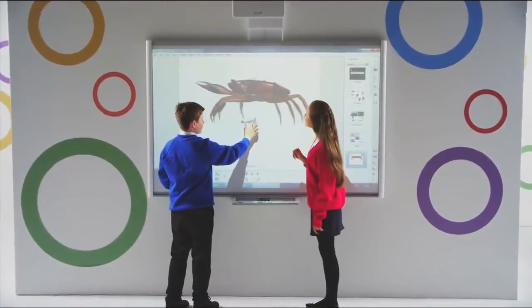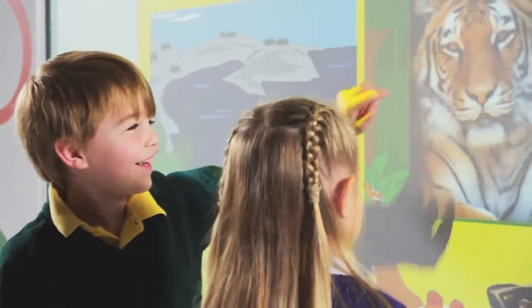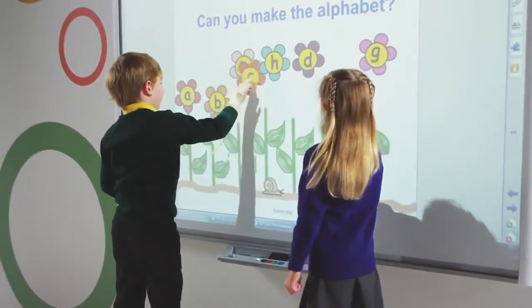The world's most popular interactive whiteboard now has dual-touch, allowing students and teachers to naturally interact with content and creating fun lesson content to drive engagement.